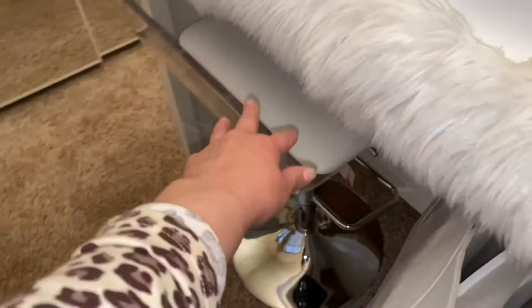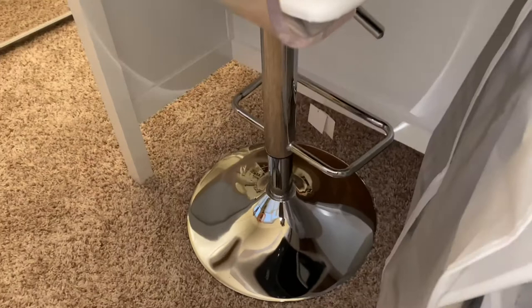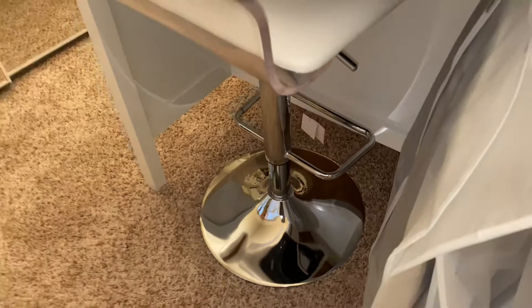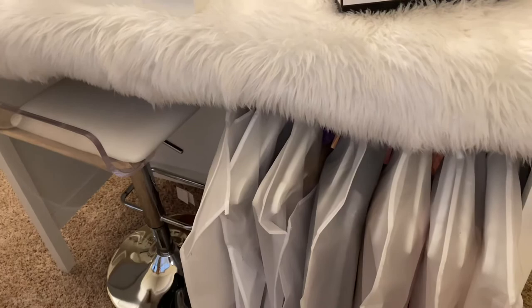The stool I put in here is just a regular stool. I got this from At Home years ago — and surprise, surprise, I still have the tag on it, which is how I knew it was from At Home. So I just went ahead and recycled it and put it here in case I want to sit for any reason. So that worked out.